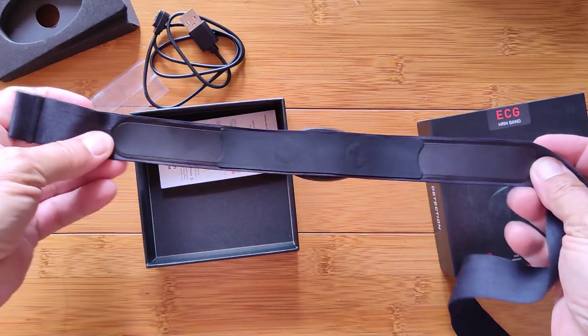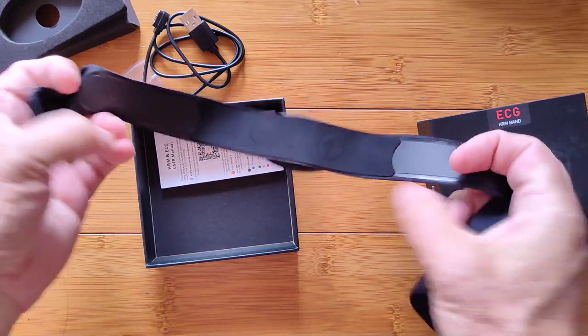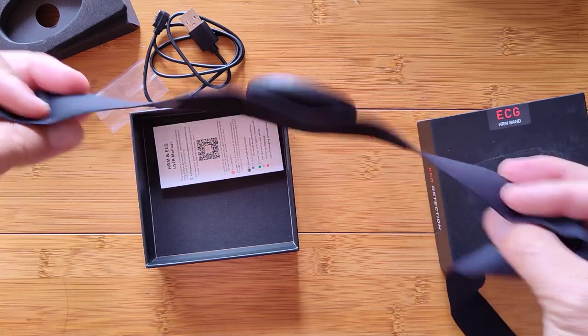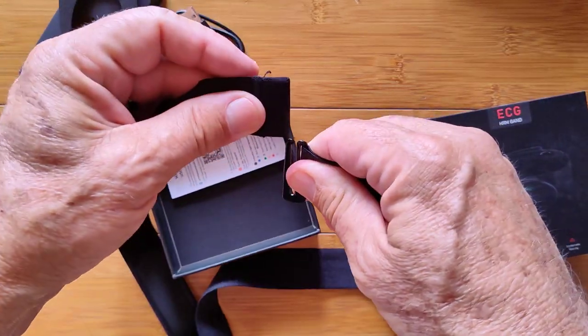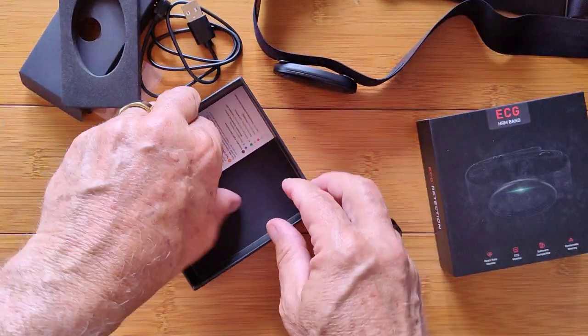So when you wear this on your body, this will be pointed forward, outward, and these will be touching kind of under your arms a little bit. Depends on how broad you are — and you wear it just below your nipple line. This will wrap around you and it just connects in like that. Really, really simple.